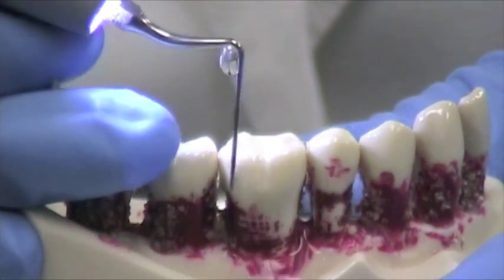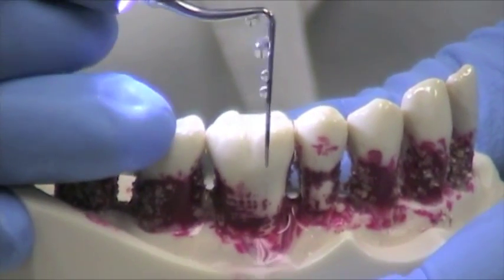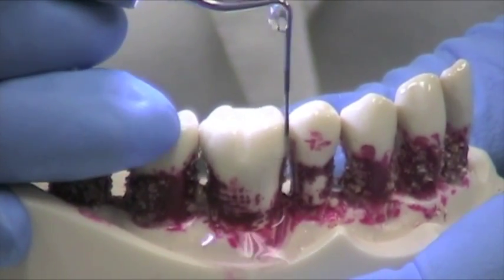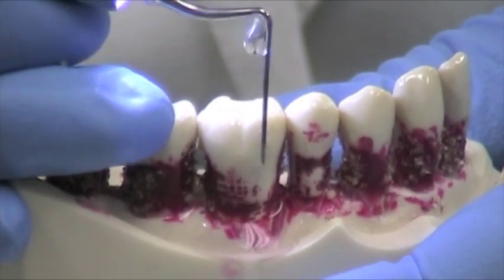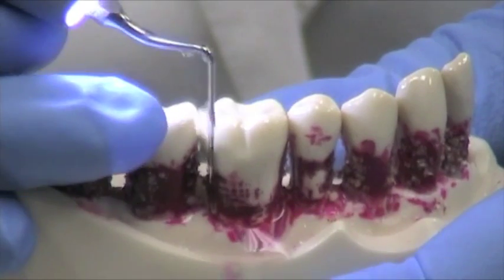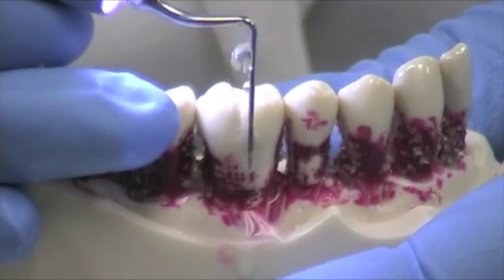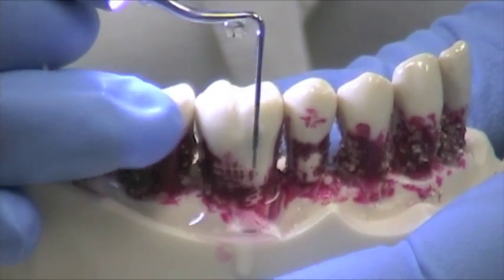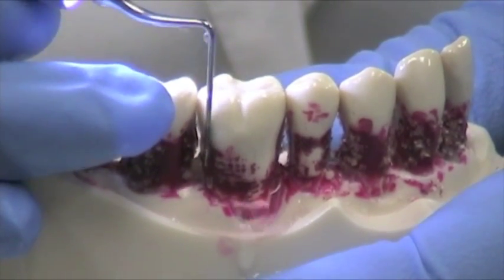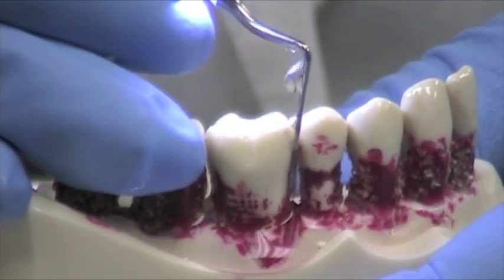You're really just doing biofilm disruption, not removing calculus. A lot of times when I'm training hygienists and they say the calculus isn't coming off, I'll say, what tip do you have? Oh, you have the wrong tip for that job. See the drop by drop irrigation, kind of just running along slowly and methodically, again going into the interproximal areas.